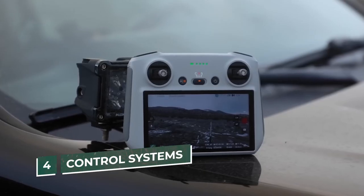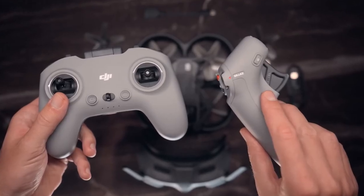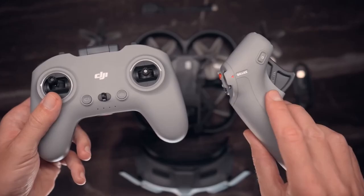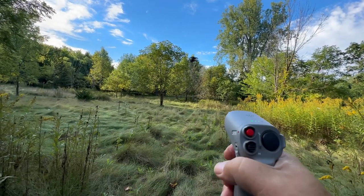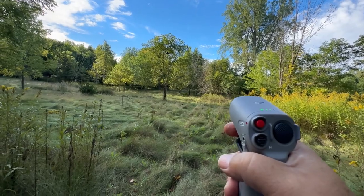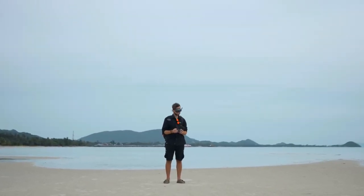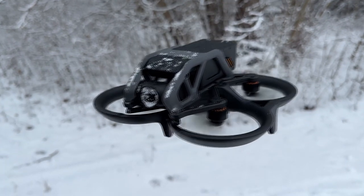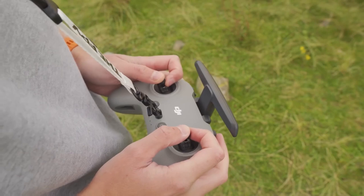Number 4: Control Systems. The Mavic 3 ships with a standard hand controller, while the Avada comes with DJI's motion controller. To use it, simply tilt your hand forward, backwards, left, and right, and the drone will follow suit. However, you can't engage manual mode using the motion controller, so if you really want to open up full manual functionality, you will need to invest in the DJI FPV remote controller.